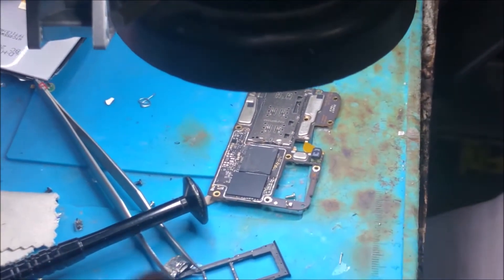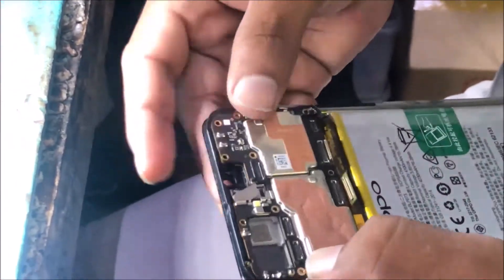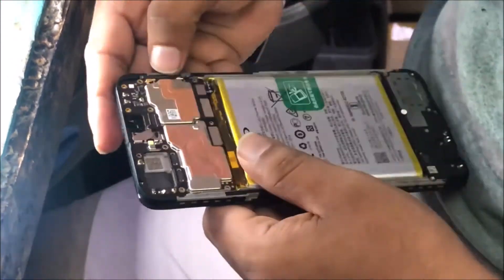Using some soldering iron, it is a very simple process. You can then insert and attach the motherboard back into the battery and other connectors.